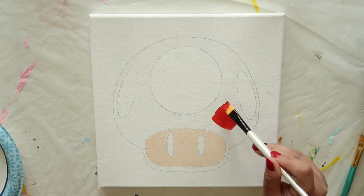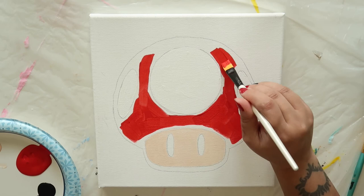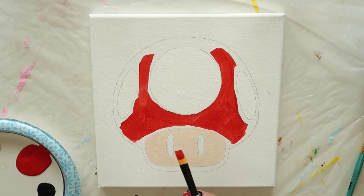Next, take a clean flat brush and load it with bright red. Begin filling in the mushroom cap. I like to fill in all the big spots first, then go back and take my time around the edges. Again, you can always switch to a smaller brush for these narrow areas.